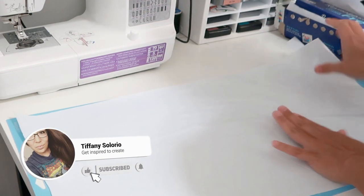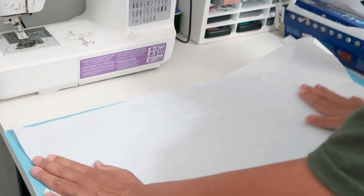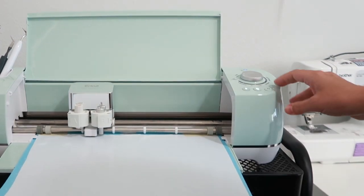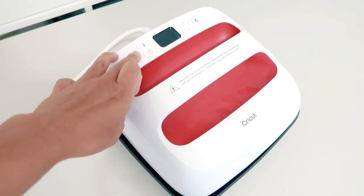The next thing I needed to do was add my freezer paper shiny side up onto my light grip mat. I made sure the paper was nice and flat so the blade doesn't tear it. I loaded the mat into my Cricut machine, then hit the flashing Cricut button. While I waited for the stencil to cut out, I turned on my Cricut Easy Press to preheat — you can also use an iron on a low setting.